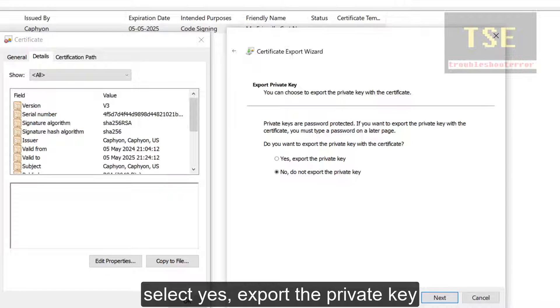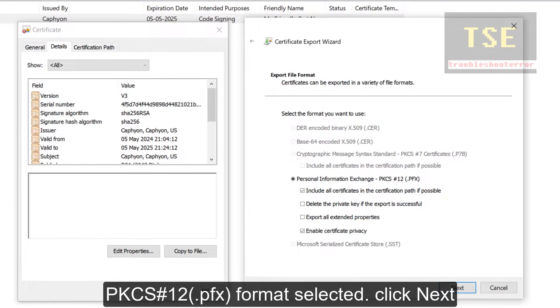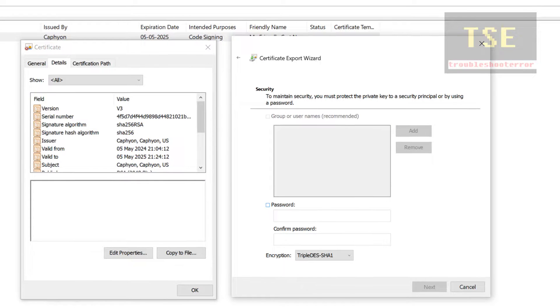Select Yes to export the private key. PKCS#12 format is used here.